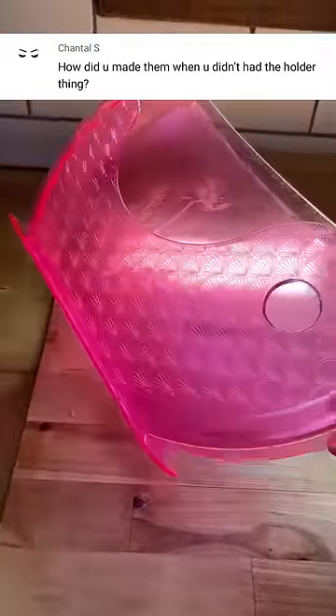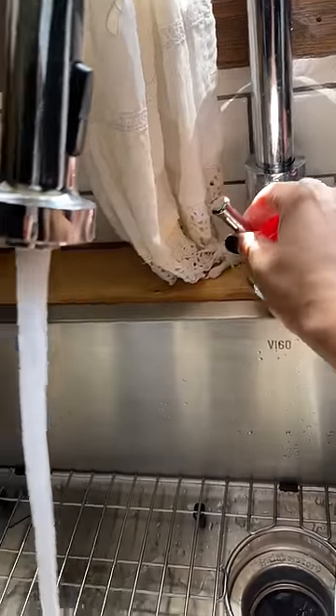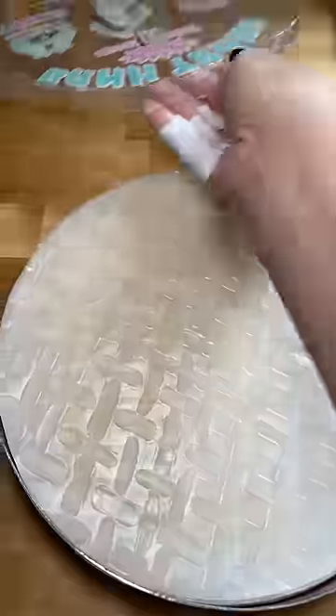Growing up we didn't have this cool rice paper holder contraption thingy. I started using this a few years ago when I saw that my parents had one. What we did before was just get a medium to large size bowl and fill it up with warm tap water. And then you dip and spin the rice paper in the water bowl.